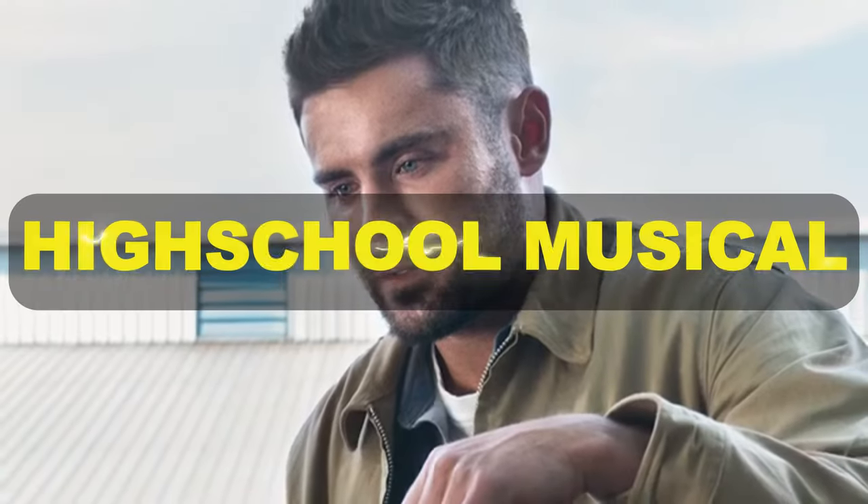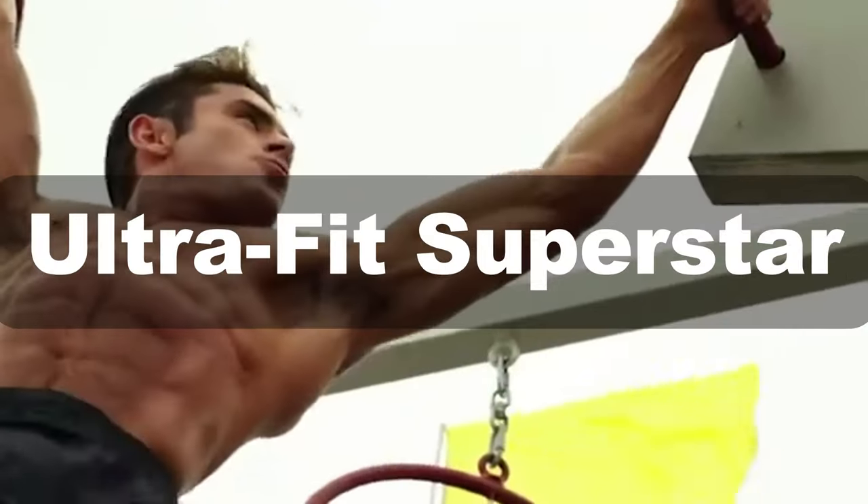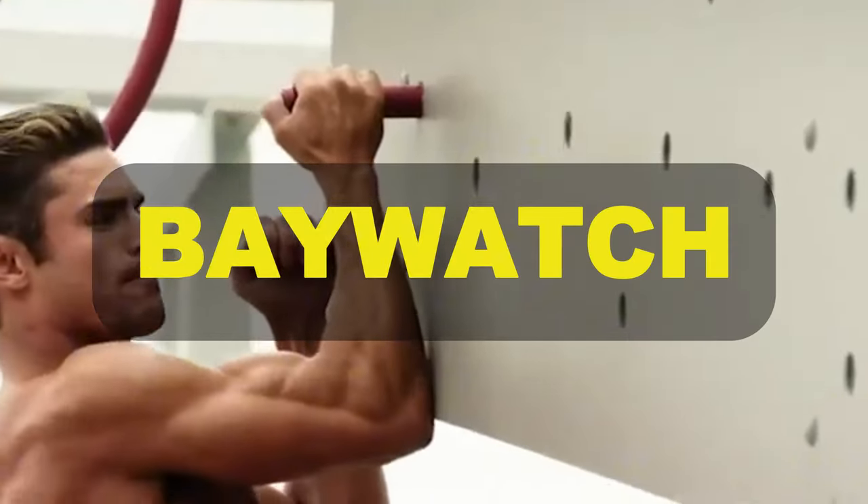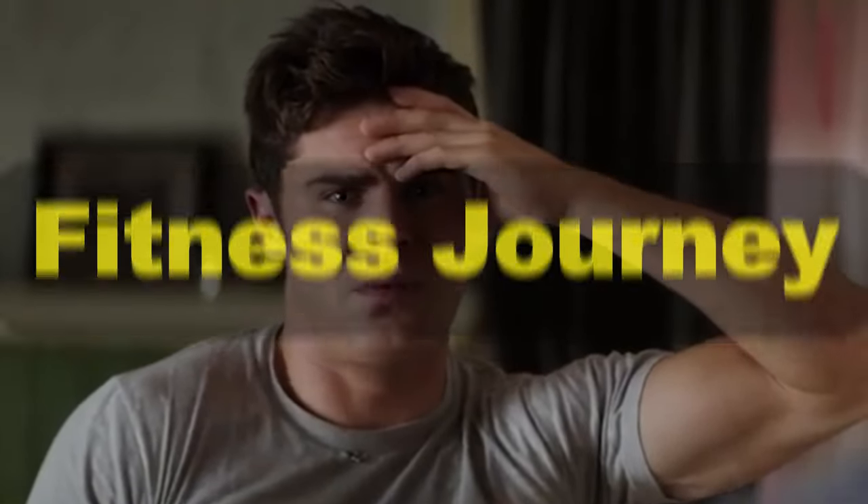Hey, fitness fanatics. Have you ever wondered how Zac Efron transformed from the teen heartthrob in High School Musical to the chiseled, ultra-fit superstar we see today? Whether it's his jaw-dropping physique in Baywatch or his rugged look in Down to Earth, Zac's fitness journey is nothing short of inspiring.